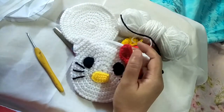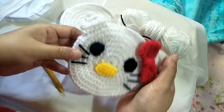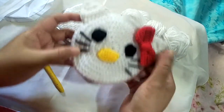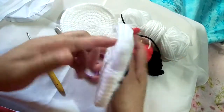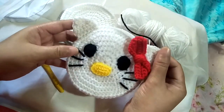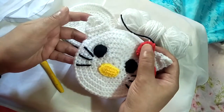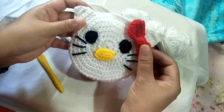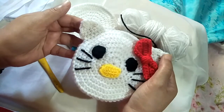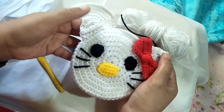Hi everyone, it's Megan Rose from the Philippines coming back to you for another tutorial on how to work on this character purse, which is a Lucky inspired design. I have a separate video on how to work on the base part of this project and I will put that link in the description box below. You needed to work on that purse using white yarn in order to continue. For this project, we're gonna work on the features of Hello Kitty, which are the ears, the bow, the eyes, the nose, and the whiskers.